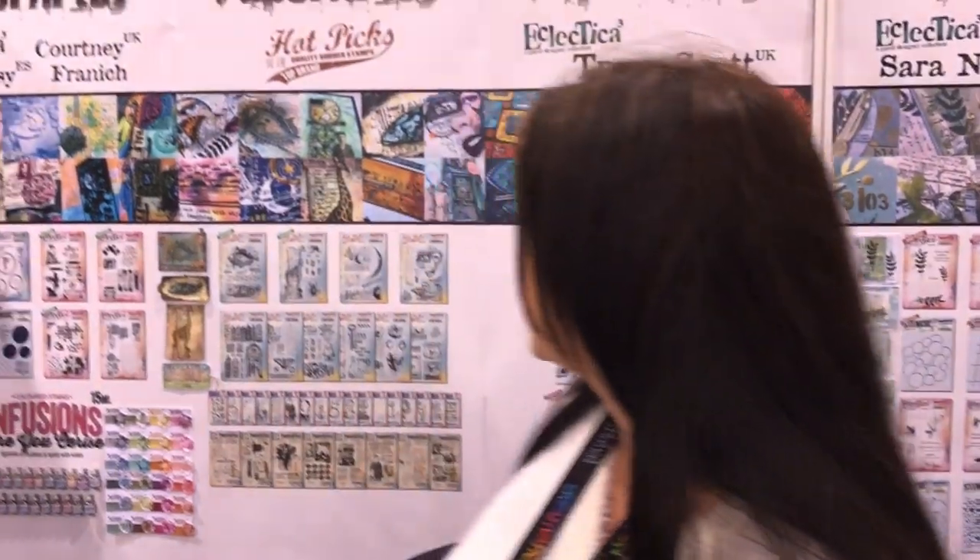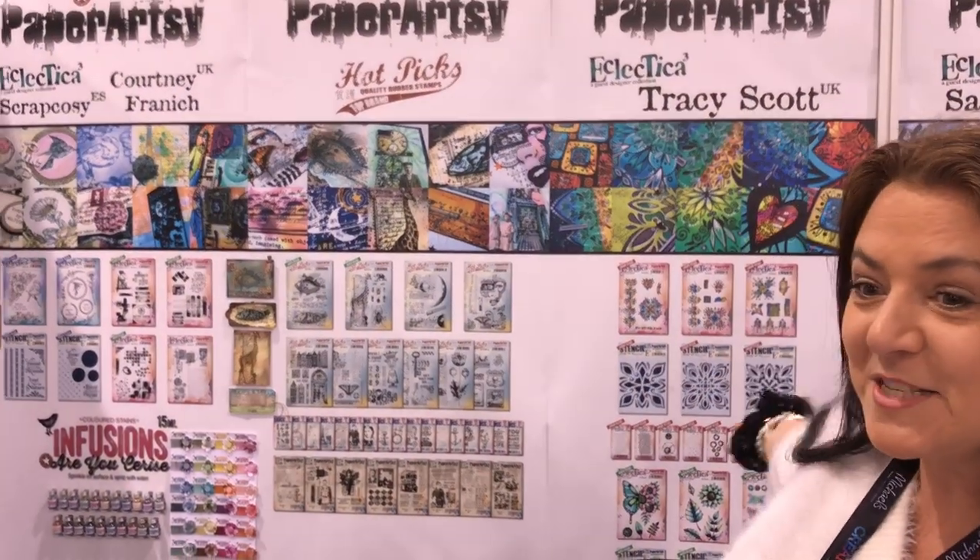Hi there, my name is Tracy Scott. I work for Paper Artsy and I'm one of their designers. I design stamps, which you can see my latest behind me.